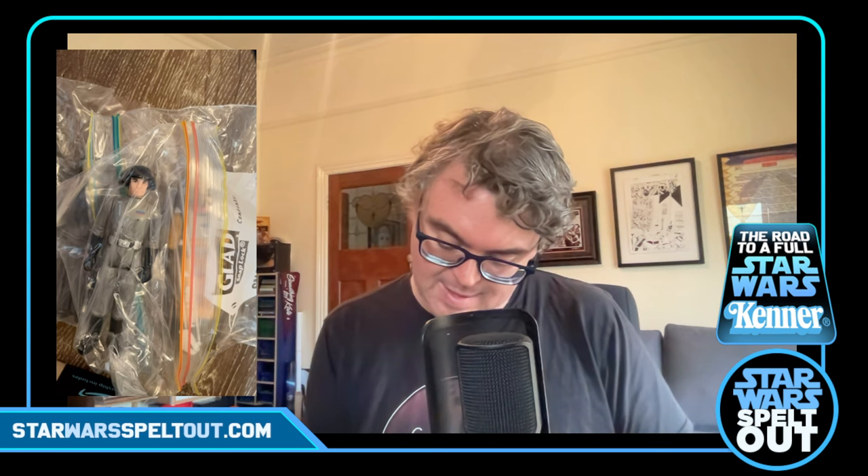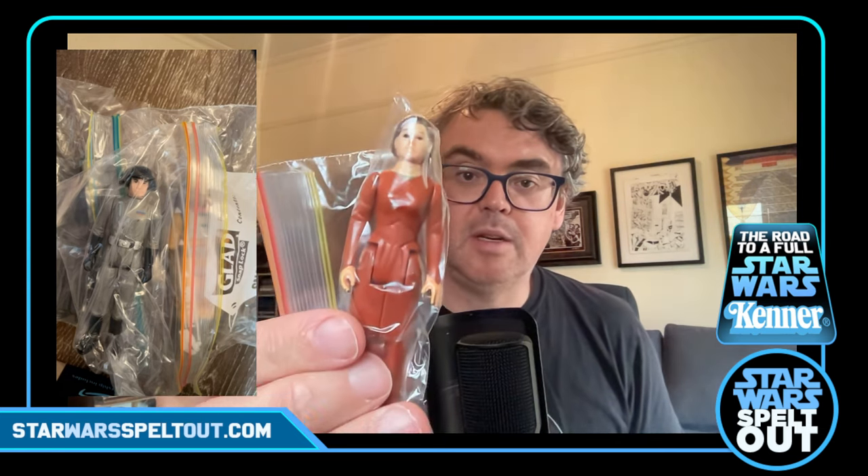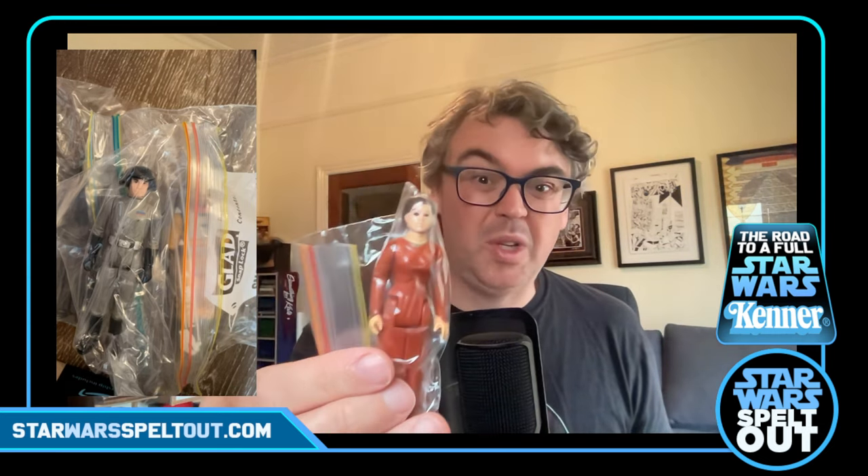Why is this one so thin? It's because it's Bespin Leia. There she is. No cloak, unfortunately. Does she come with a blaster? I think it might come with something. I would like to get the cloak for her, actually. She's in an okay condition, but she probably is a figure that really needs her cloak — it looks a bit weird without it. She never really got around without it.